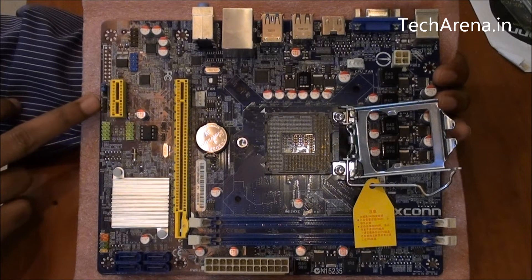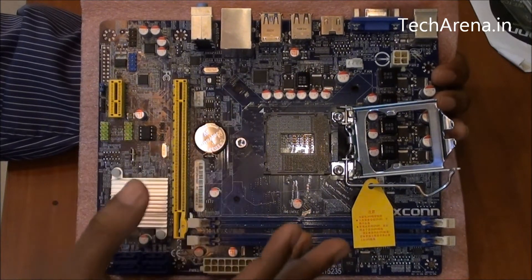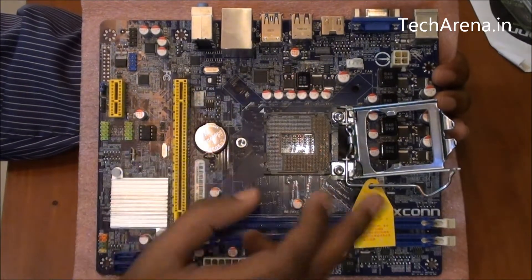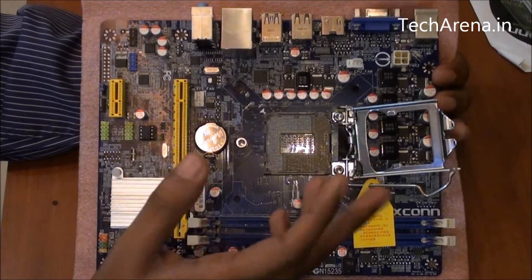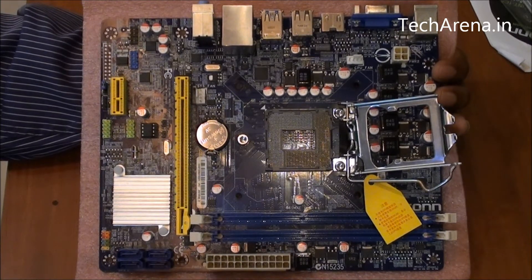There is a speaker connector, and you can see two green slots which are for front USB. For system fans, there are only two connectors available — one for the CPU fan and a second additional one. If you want to add more fans in your case, you have to rely on the PSU. Below lies the ATX power connector.